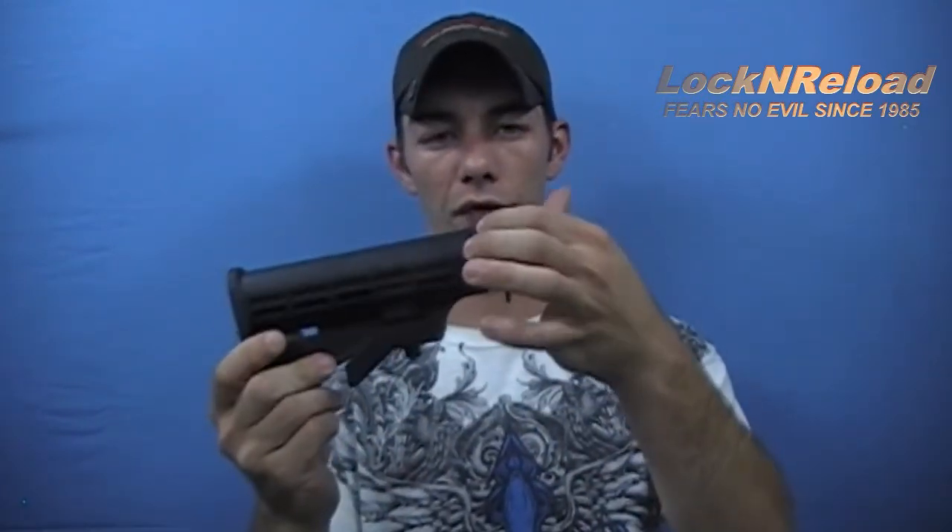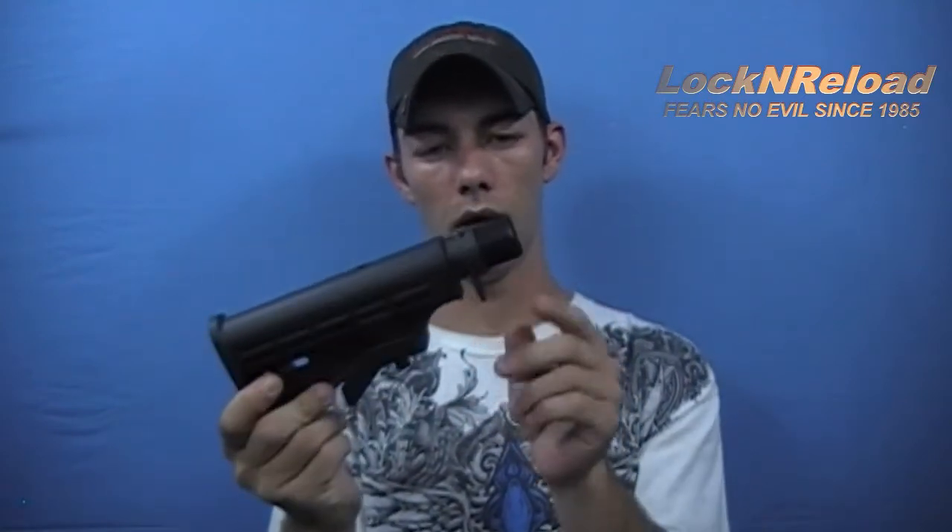This stock — what you see here — is an entire kit that you get from Tapco. You get the stock, the buffer tube, the lock ring, the latch plate, and the retainer plate. It also includes the buffer and the buffer spring. You can pick up this kit for anywhere from $70 to $80.